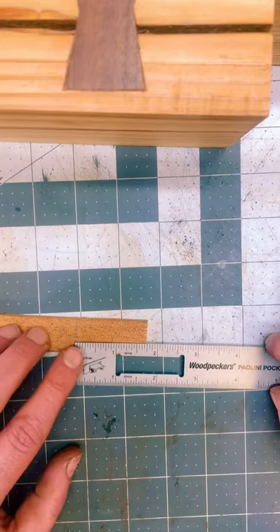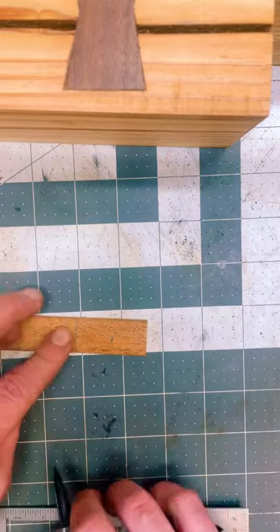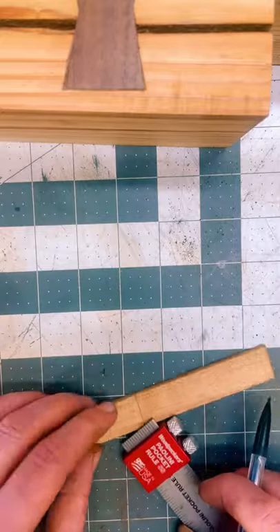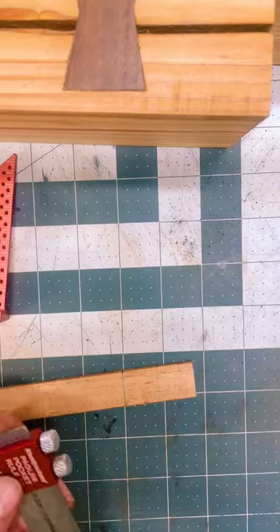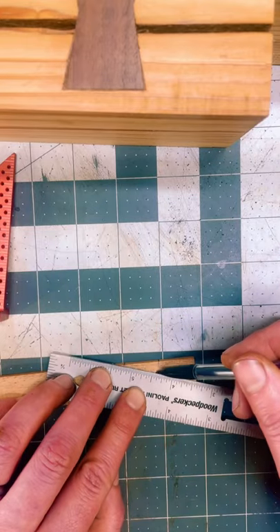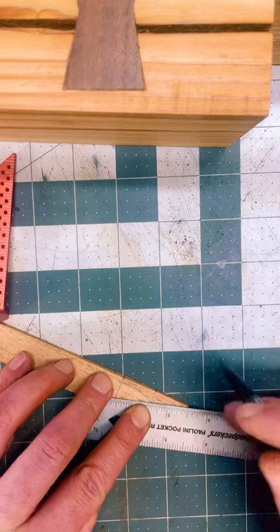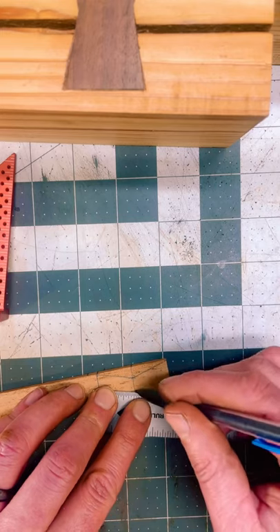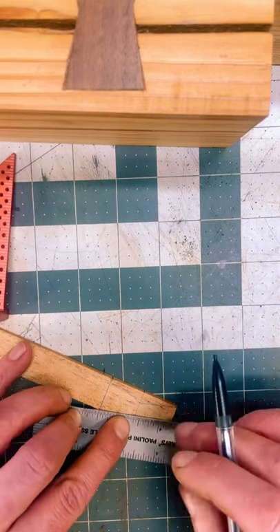Once you've determined the size of the bowtie that you're going to put in, you want to find center, and from that center you're going to mark in somewhere around a quarter of an inch. You just do not want the bowtie to be too weak in the center. Once you've decided how far in you would like to go, take the center point and bring it out to the outside edge. And basically this is your template for what you're going to cut out.